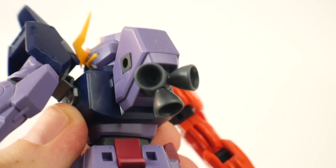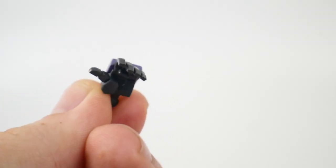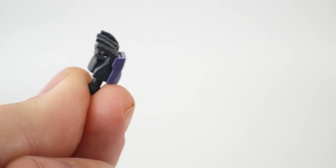Nothing for the backpack. Something to note is that you do get this extra hand with a little peg in it. I don't really know exactly what it's for and the manual kind of X's it off, but if you want to use it for something in the future you can definitely still use it.